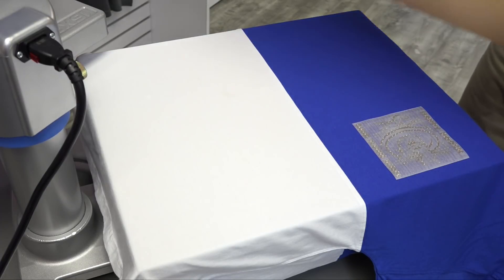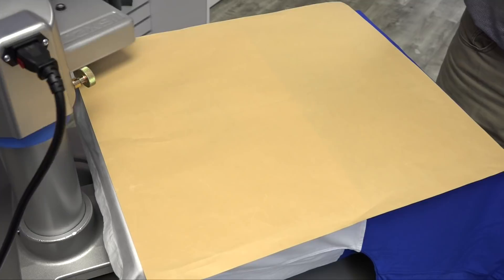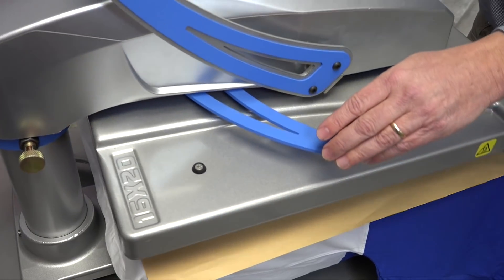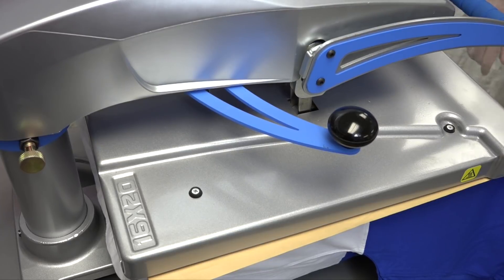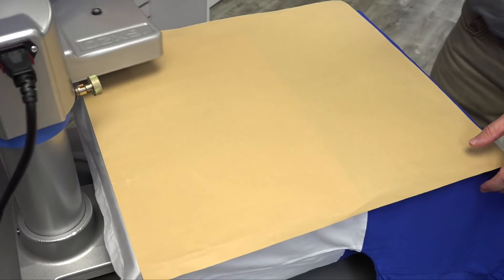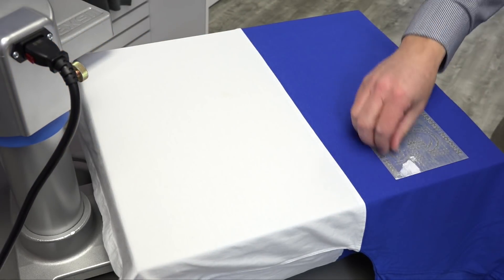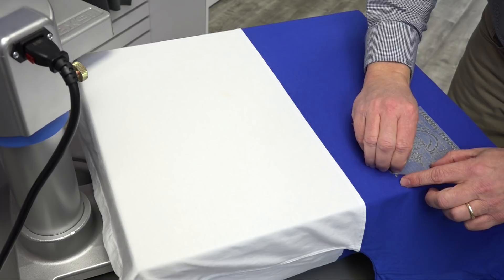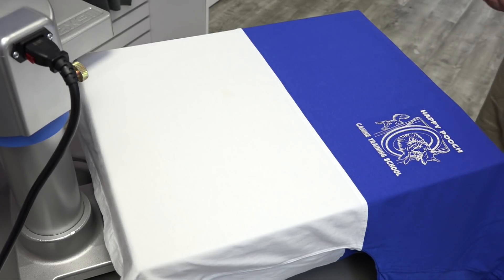Cover our garment with a cover sheet to protect it and finish the application. Fashion Film is a hot peel, so let's go ahead and remove our carrier. And here's the finished product.